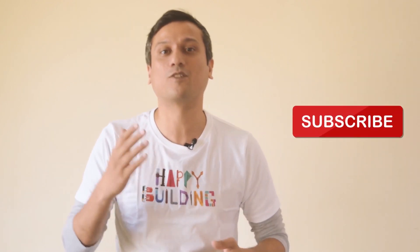Hey guys, I hope you liked that video! If you did, please like, comment, and subscribe, because it means a lot. Till next time, happy building!